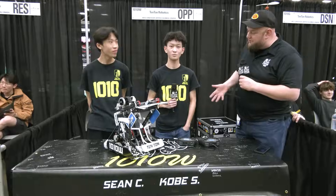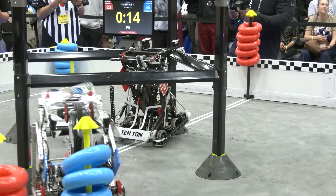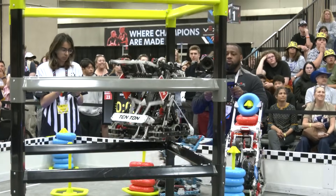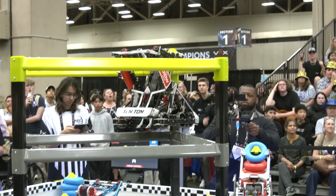We got Kobe and Sean here to talk more about the robot. Why don't you tell us what you do on the team, and then we'll dive right into that tier 3 climb. My name is Kobe and I'm the programmer, builder, and designer for the team. And my name is Sean and I'm the builder, driver, and designer of the team.